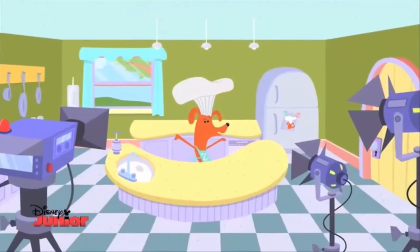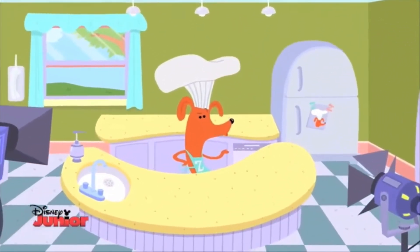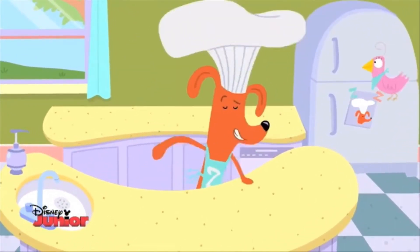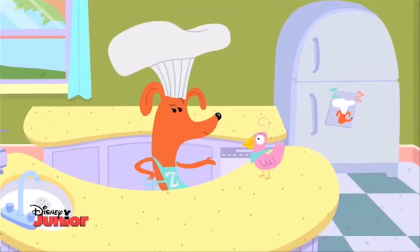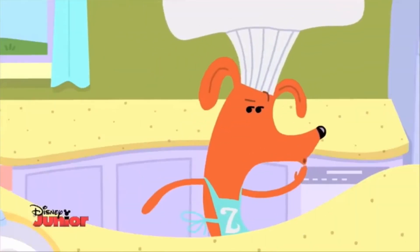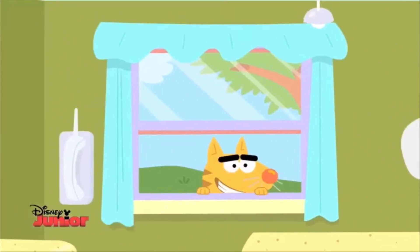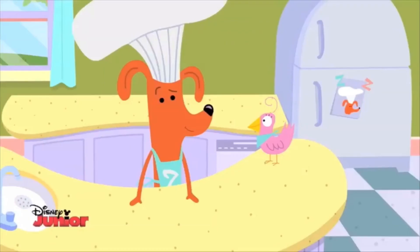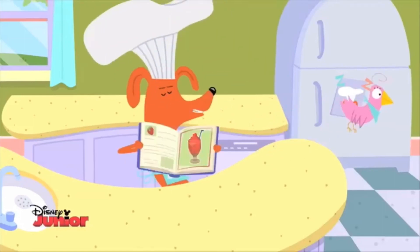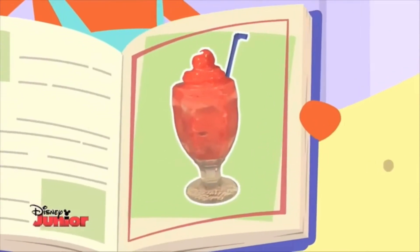Bonjour, everyone. Hello, and welcome to another delicious episode of Tasty Time with Zefronk. Today, Sue and I will be whipping up a cool, refreshing drink. And you can keep a lookout for that silly kitty cat, Dom. Sue, will you please see who's at the door? Today, we will be mixing up a banana berry smoothie.